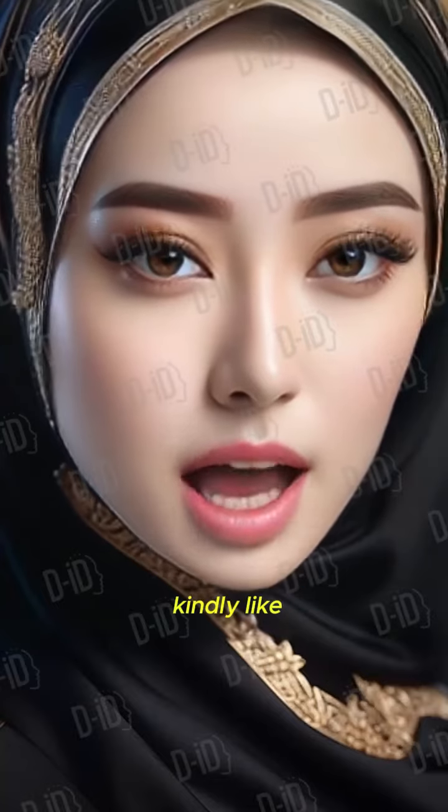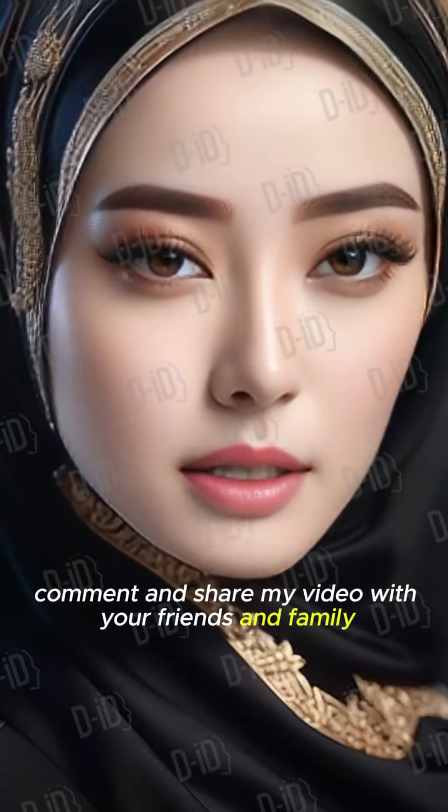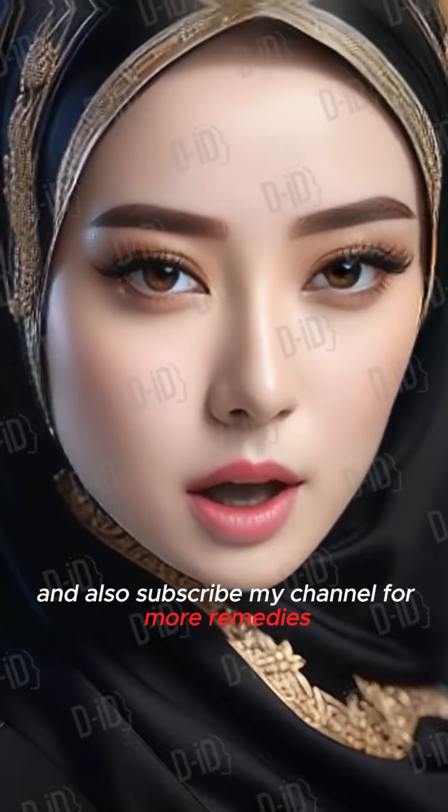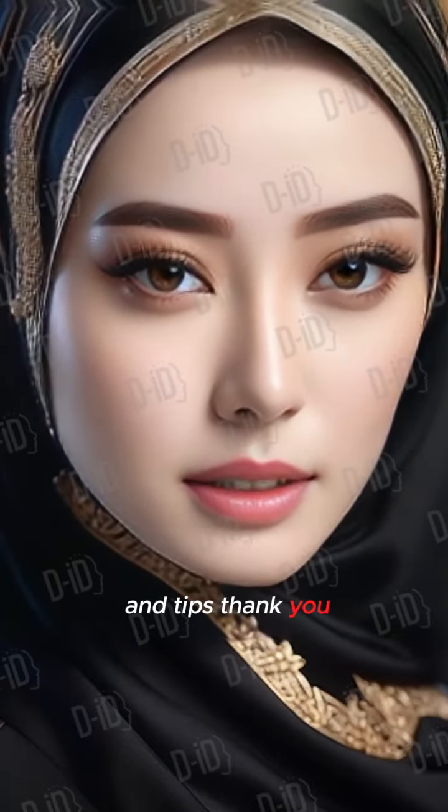If you like my video, kindly like, comment, and share it with your friends and family, and also subscribe to my channel for more remedies and tips. Thank you.